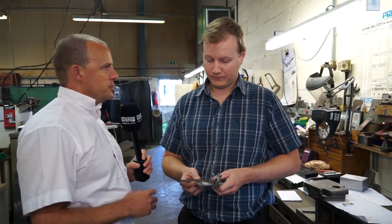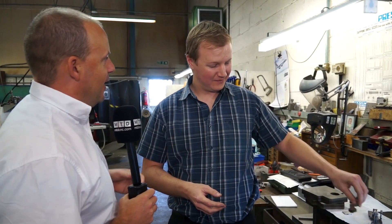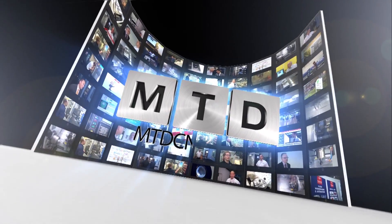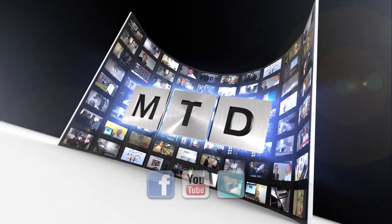We haven't pre-rehearsed this, so putting you on the spot — if you had one sentence to sum up the purchase of the Fanuc machine, what would that be? If we had the money, we'd buy another one. Doesn't get much better than that. Thanks for your time, Andrew. Pleasure. For more videos, products and news, go to mtdcnc.com or follow MTD online on Twitter.